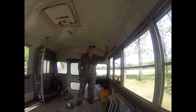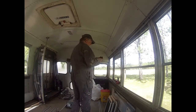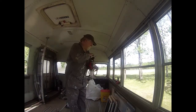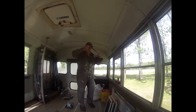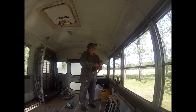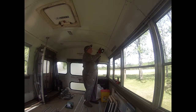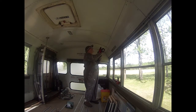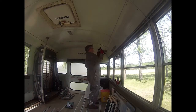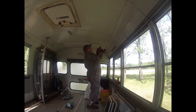Let's see how long it takes me to drill out one of these rivets. Always good to have my protective gear on — I'd hate to lose an eye just because I want a cool bus. Let's see how long it takes me to drill out one of these rivets.